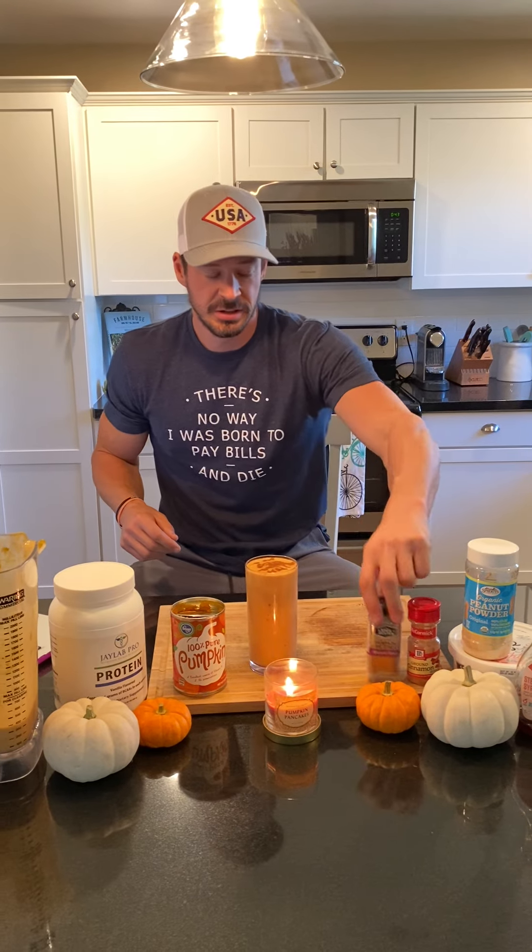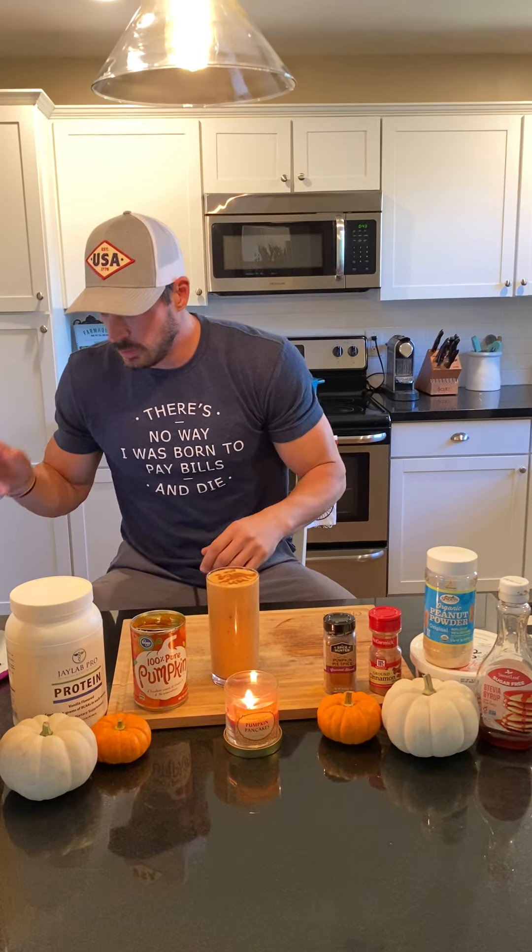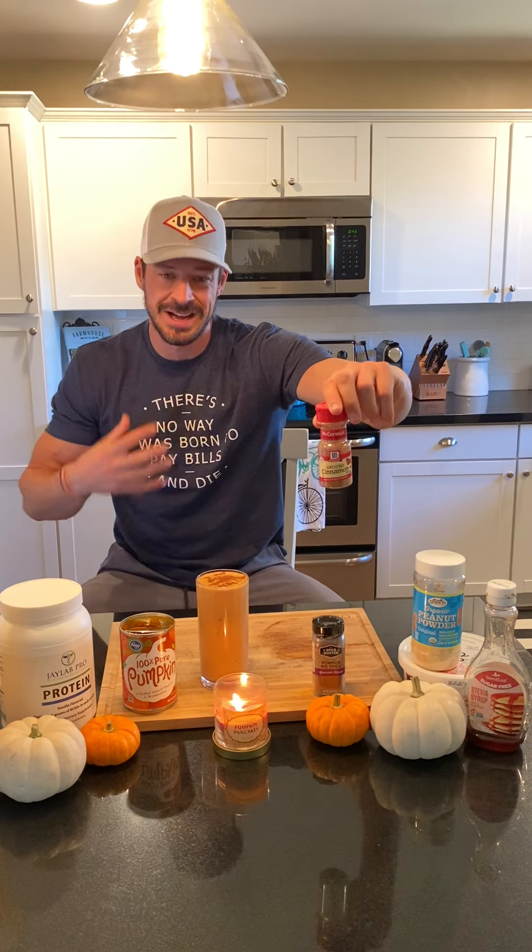We went with pumpkin spice to taste. My wife is a huge pumpkin fan, so the more spice, the better for her. Then we went with cinnamon to taste. I am a huge cinnamon fan, so I tend to go more cinnamon heavy, and she goes more pumpkin spice heavy — but there are no wrong answers here.